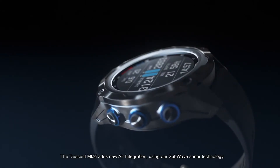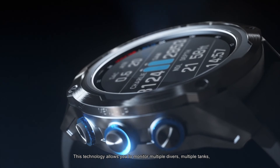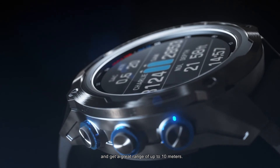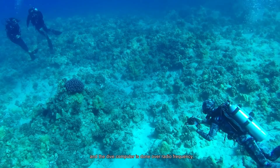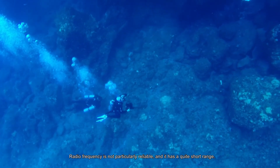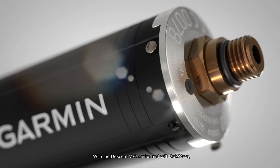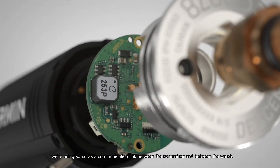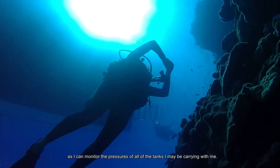The Descent MK2i adds new air integration using our Subwave sonar technology. This technology allows you to monitor multiple divers, multiple tanks, and get a great range of up to 10 meters. With traditional air integration solutions on the market today, the communication between the tank pressure sensor and the dive computer is done over radio frequency, which is not particularly reliable and has quite a short range. With the Descent MK2i series and Subwave, we're using sonar as the communication link between the transmitter and the watch. This provides a benefit for technical divers who can monitor the pressures of all the tanks they may be carrying.